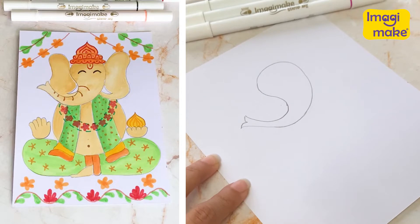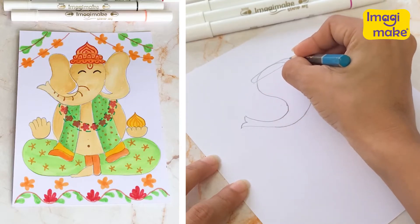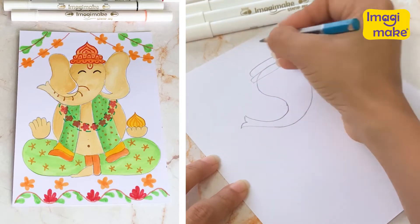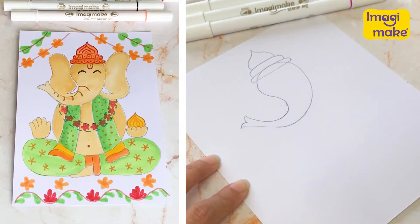Now, we're going to see if we want to add a crown to the shape of the head, right there. So that's the first layer of my crown, and then the second, and then I'm going to show a shape like that. That's going to form the top of my crown.